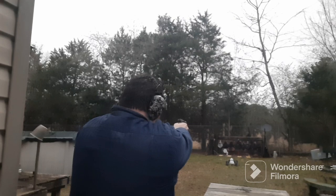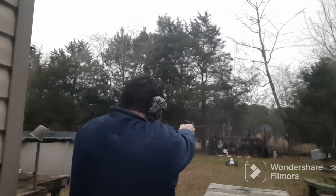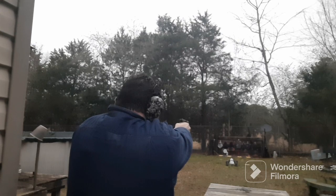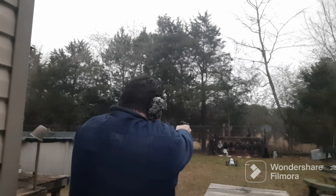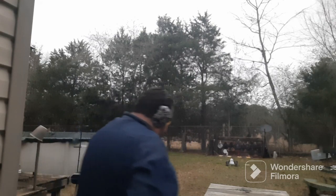Pretty good group so far. Let's see if I can nail some targets — nailed that one, nailed the one up top, hit the little one, and that little silhouette right there. They like that Federal Range ammo. Good fireballs too — it ain't all the way daylight yet.